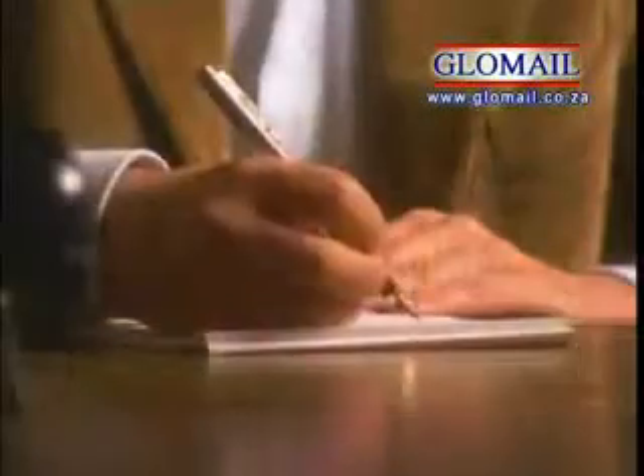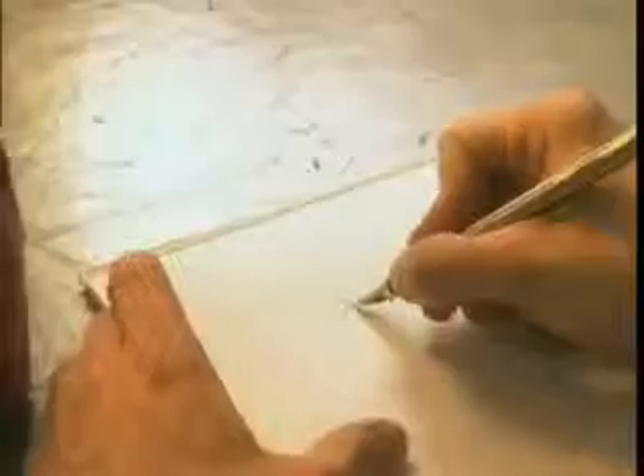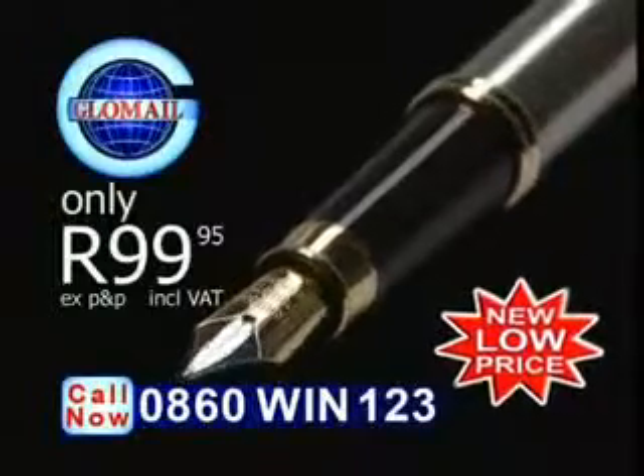A dirty fountain pen can cost you hundreds of rands, but this virtually indestructible iridium nib pen will give you beautiful handwriting for only $99.95.